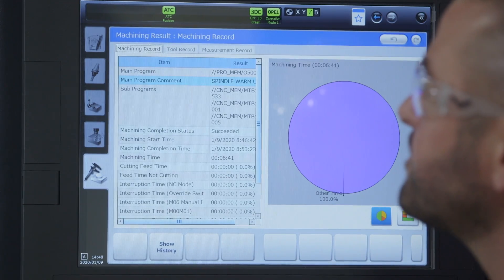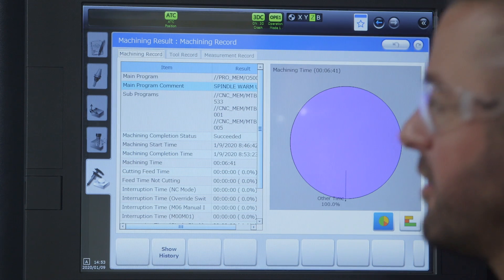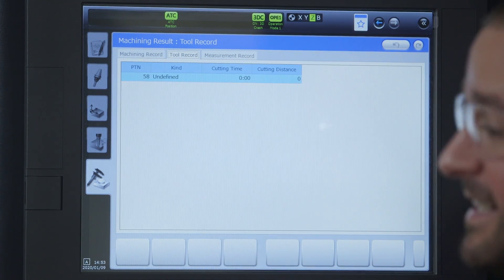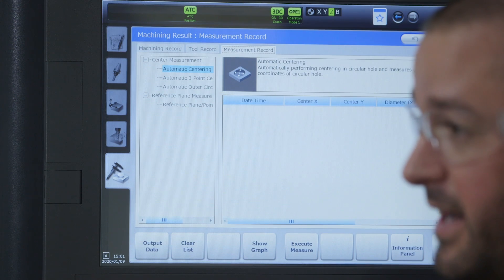The last main menu button is the machining results tab. This displays the results of the programs recently ran. Here you can see the cut time, the feed time, the interruption time, and also the tool record — cutting time, cutting distance, and measurement record if you have in-process probing. With this information I can go back and make improvements to the quality and runtime of my next operation.